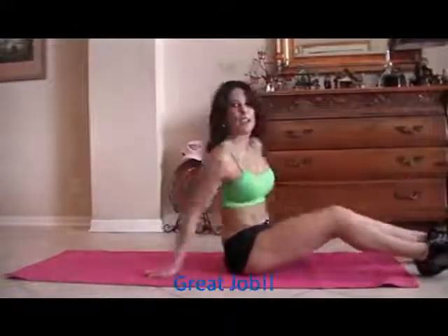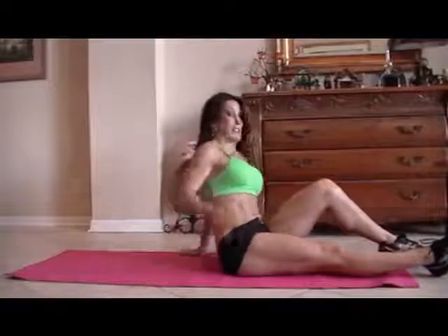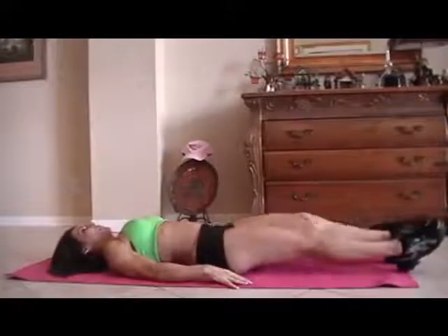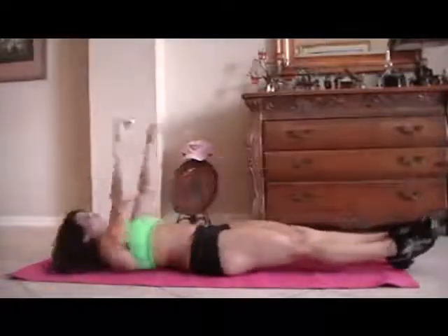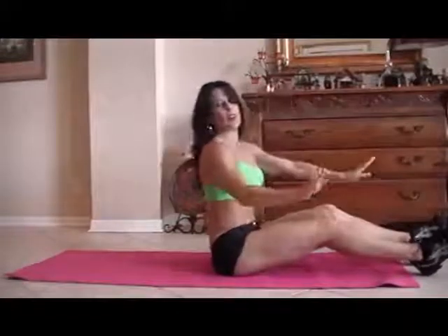Now we're going to do a V-up and a roll-up — a little challenging, lots of fun, don't worry. So we're going to lie down and we are going to do a little V-up and a sit-up. End it with a sit-up. If you can't get your legs up there, don't worry. Just do whatever you can do. So here we go for fifteen.